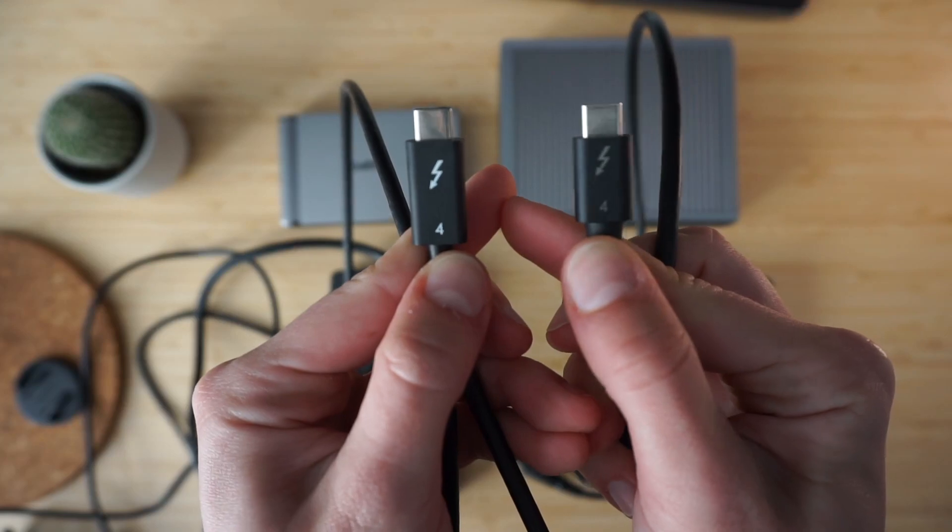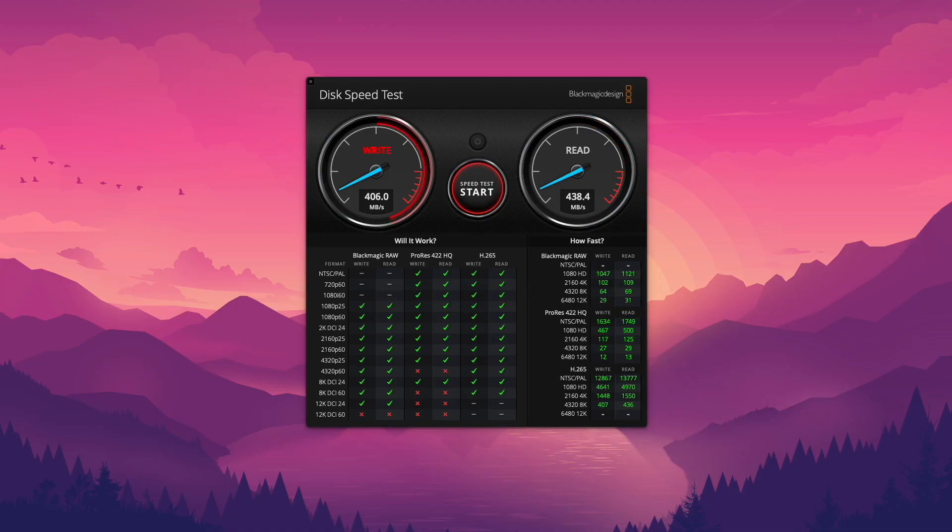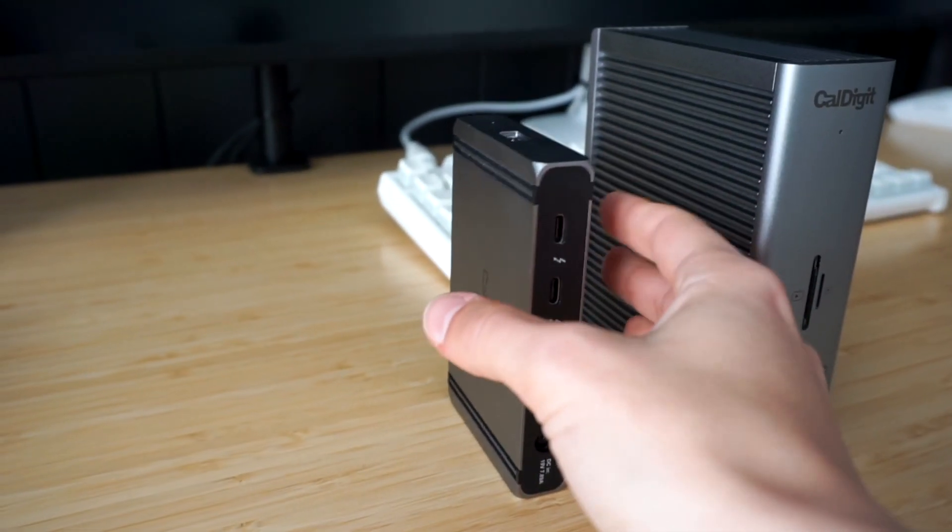Now let's focus on the Caldigit TS4 versus Element Hub. We'll start by comparing the physical properties and specs of the two docks, then run a speed test for reading and writing from an external hard drive, and talk about ergonomics and portability. I will also share some fatal issues that arose during my time using one of the docks. And finally, I'll tell you which one I chose as my main unit and why.